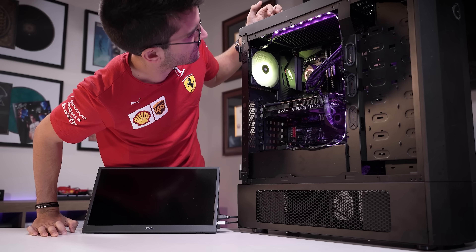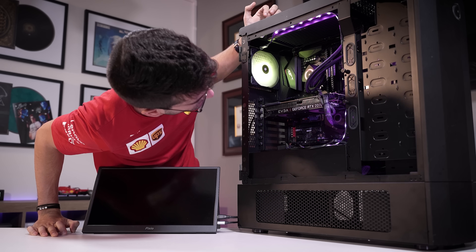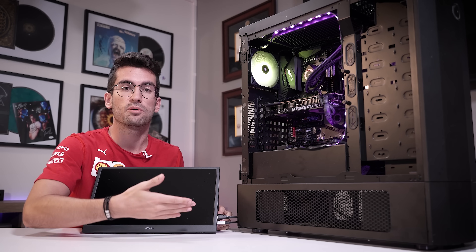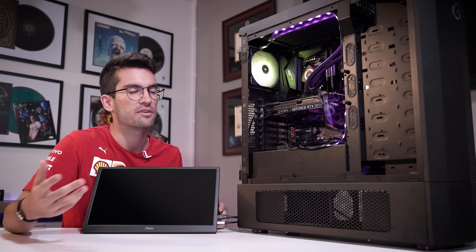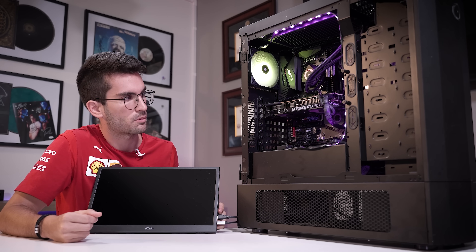I don't see a Dr. Debug LED on this board. A lot of folks say to try using a speaker — we have those and we plug them in. But a lot of times these boards don't send out signals to the speaker; there are no codes being sent. So that doesn't really do as much good. I always try off camera, and I will with this one as well.